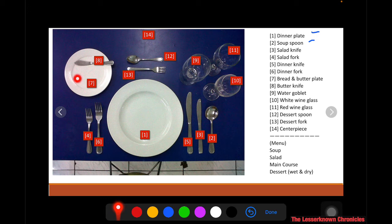Number seven is the bread and butter plate — where you put the bread. Number eight is the butter knife. Number nine is the water goblet, where you fill in water. Number ten is the white wine glass for serving white wine, and number eleven is the red wine glass for red wine.